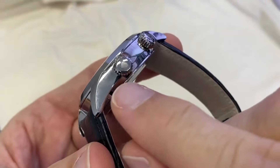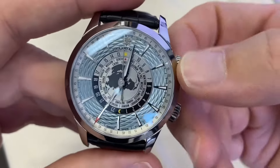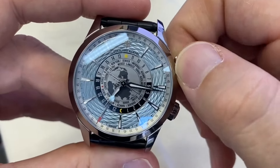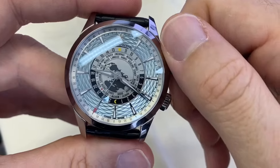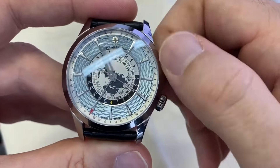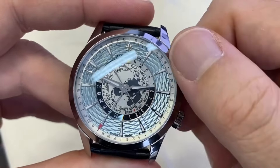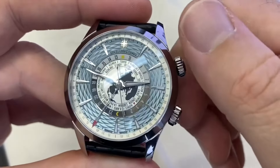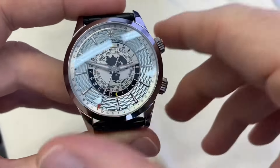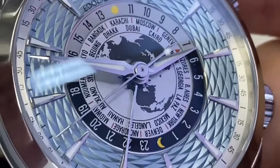This crown governs the alarm, as indicated, while this one governs the timing functions. You can wind the watch, and this crown adjusts the time. The disk changes every hour — you set the time, and if you've traveled, say you're in Tokyo instead of Sydney, you simply adjust the disk to Tokyo, or to Karachi, and you can read the time on the surrounding disk on a 24-hour scale.